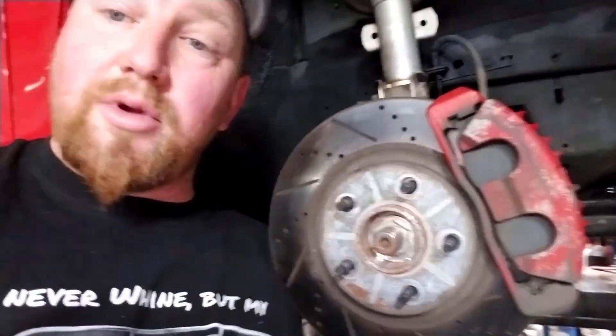What's up guys? So you asked for it and you're going to get it. This video is going to be all about F-body upgrades on a W-body.